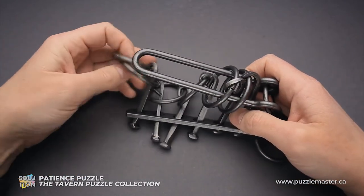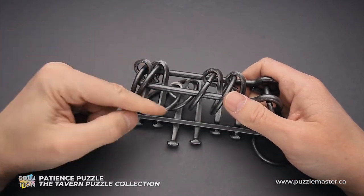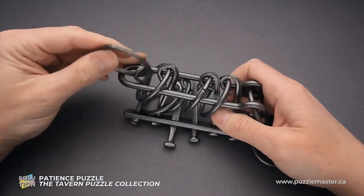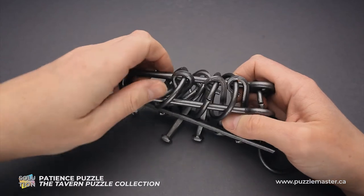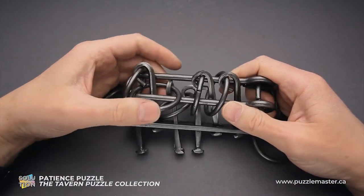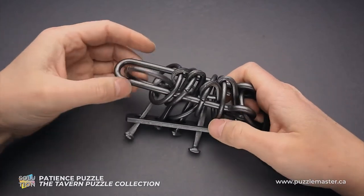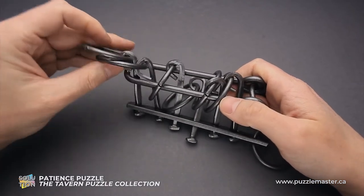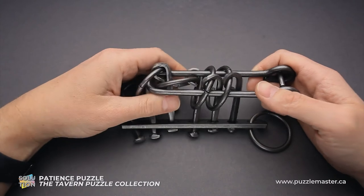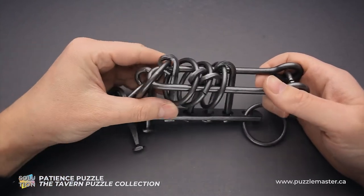Then the shuttle goes inside the ring. Do the same steps again, starting with the first and second ring — they go inside the shuttle. The shuttle goes inside the second ring. The first ring goes inside the shuttle. To the right, put the third ring inside the shuttle, then the shuttle goes inside the ring. First ring goes up. First and second go inside the shuttle. Now put ring number four inside the shuttle, then the shuttle goes inside the ring.